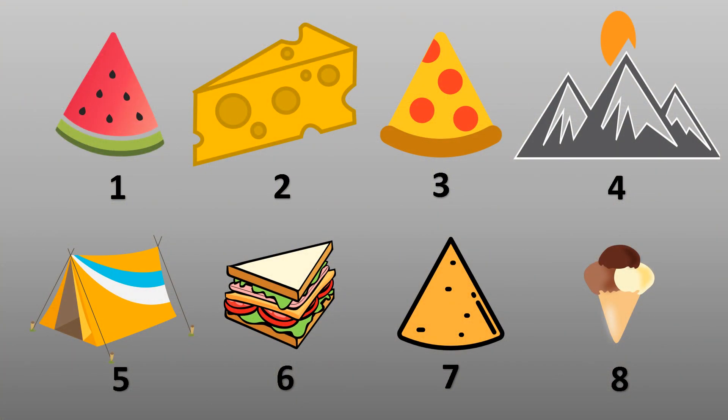What do you see in the pictures? Number one: watermelon. Number two: cheese. Number three: pizza. Number four: mountain. What else? Number five: tent. Number six: sandwich. Number seven: nachos. And number eight: ice cream.